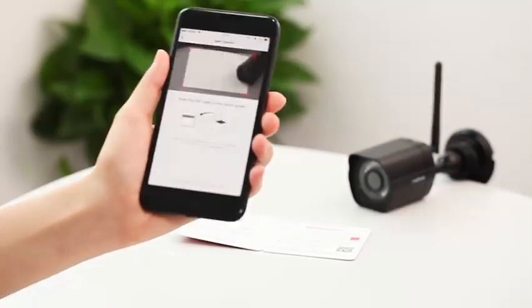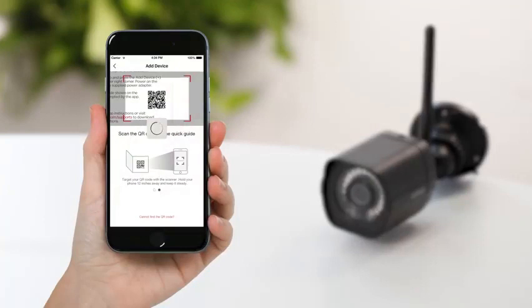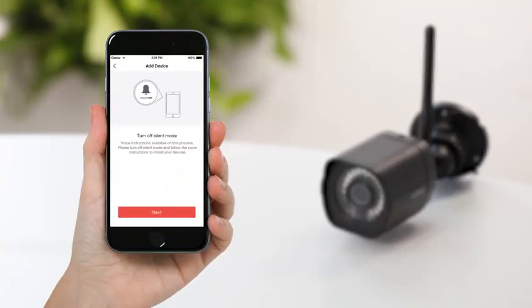Use the app to scan the QR code on the quick guide that is included with your device. Turn off silent mode and select next.